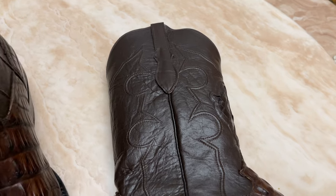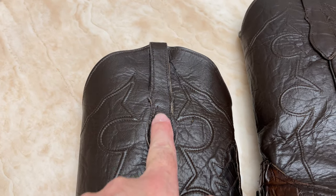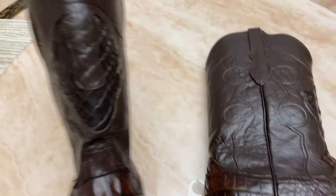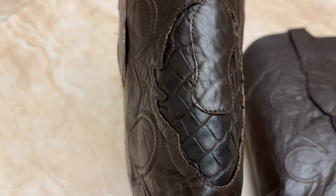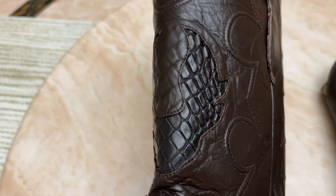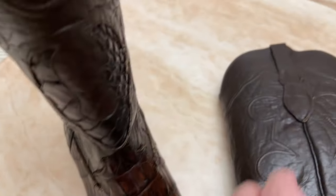As you'll notice on the shaft, which is nice, they have the cording going way up the shaft. Now, on the outside of the boot, unlike most other boots, the exotic skin doesn't go all the way to the pull strap — but that's okay, because they have this exotic skin design right there. It looks like one of those eagles or phoenixes — it reminds me of Smokey and the Bandit's Trans Am. That's what that exotic skin reminds me of.